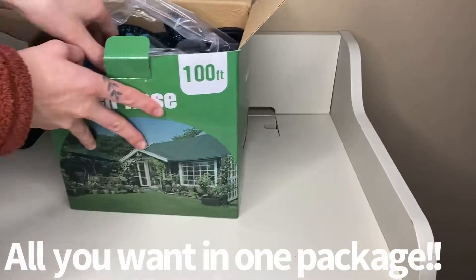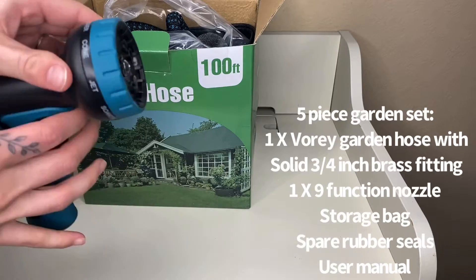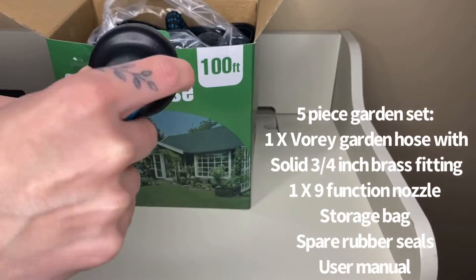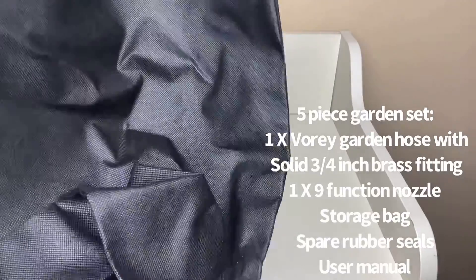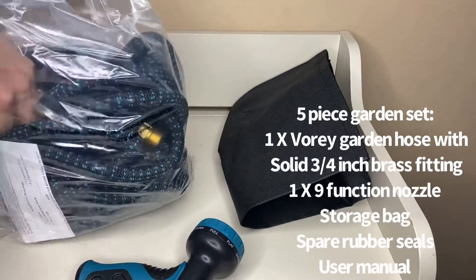This garden hose has a nine pattern nozzle design. This includes the nine pattern rotating hose spray nozzle which is constructed out of a durable ABS and features an ergonomic slip resistant rubberized handle for comfort. Easy flow control allows a controlled stream from a soft delicate shower to a high velocity jet.